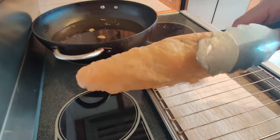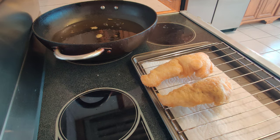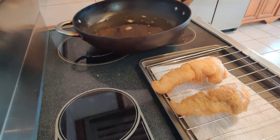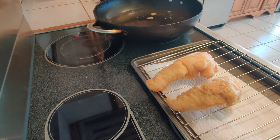Look at the crunch on this — wow! I am so happy how that came out. I'm going to get this oil off the heat, and let's get over to the counter and plate up.